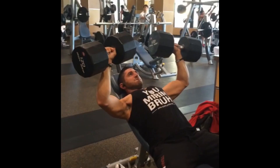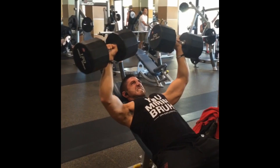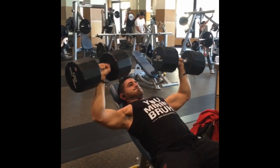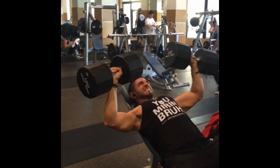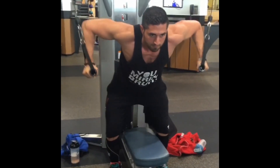And here's me finishing up chest this past Friday, hitting the 120s — that's the heaviest the weights go here, but I get those and then do a little cable flies to finish up. And that's it — Weekly Training Footage episode 2. Thanks for checking it out, guys.